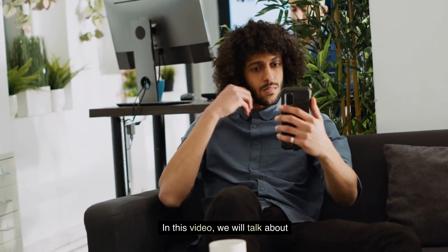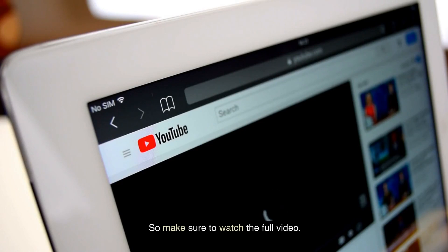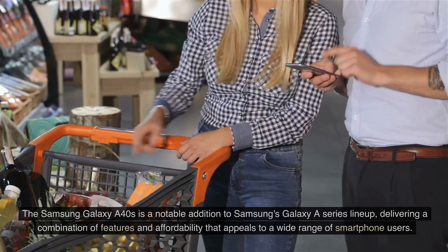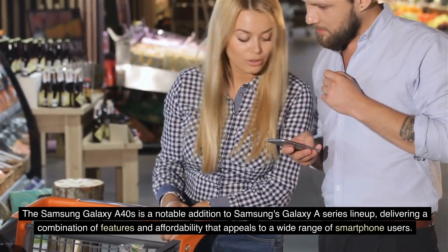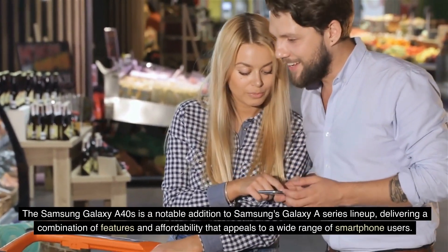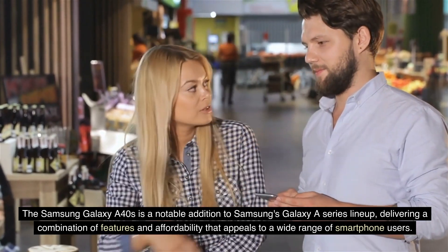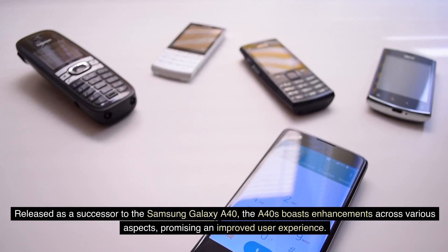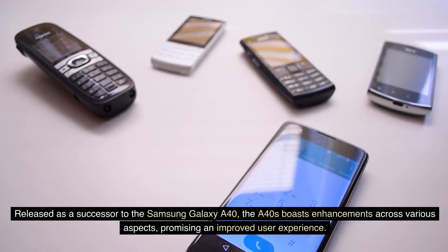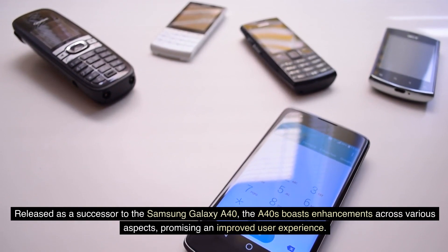In this video, we will talk about Samsung Galaxy A40s. The Samsung Galaxy A40s is a notable addition to Samsung's Galaxy A-Series lineup, delivering a combination of features and affordability that appeals to a wide range of smartphone users. Released as a successor to the Samsung Galaxy A40, the A40s boasts enhancements across various aspects, promising an improved user experience.